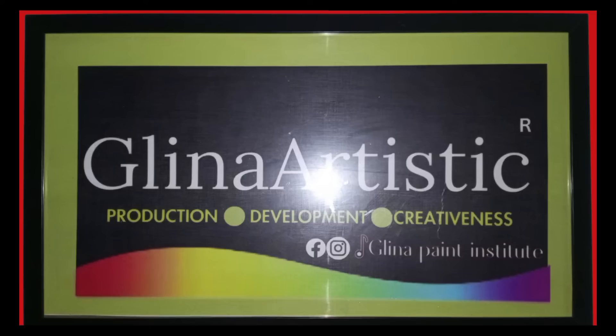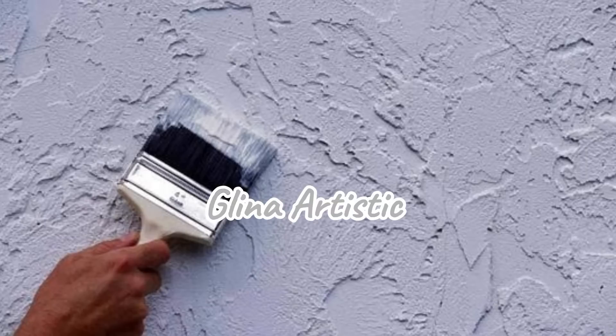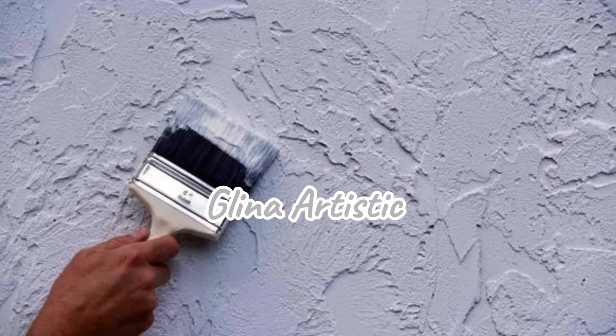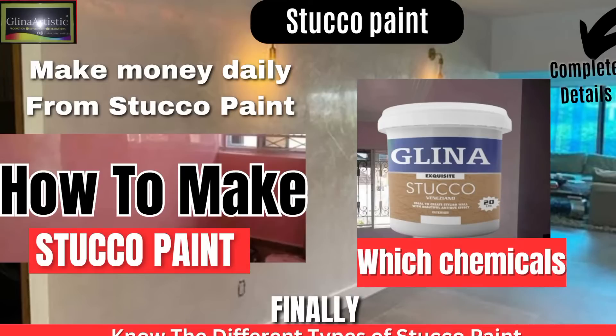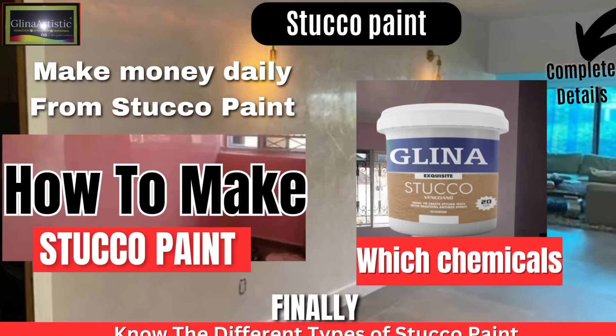Hello and welcome back to Glynna Artistics. In today's class, I'm going to show you how to make locus tucco paint. Lots of people call it tucco paint, but I call it locus tucco paint. In the process of today's class, you will learn why it is called locus tucco paint. But that is not all — you will also learn about the different types of advanced tucco paint formula. So keep watching because this video is well packed with surprises.